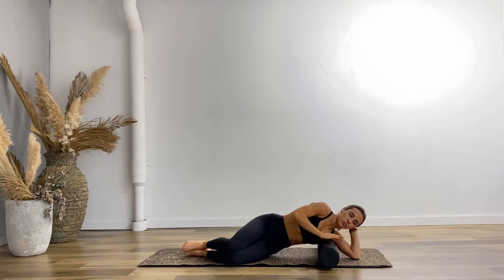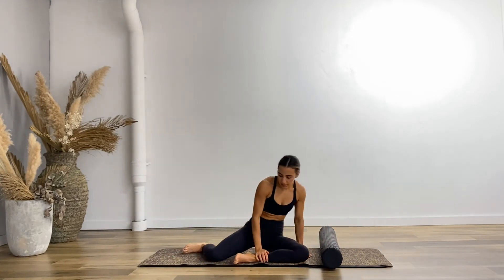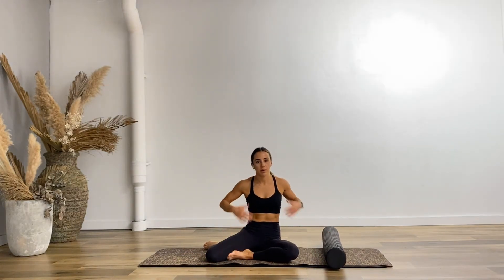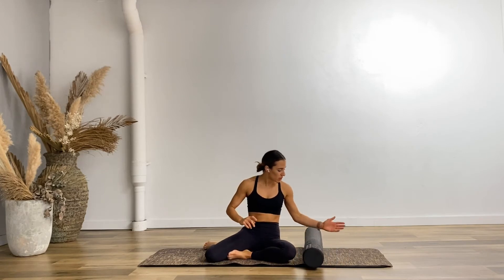Let's do two more here — big stretch open, or just coming to where you can without completely letting those hips tilt and twist. Last one. Nice work, bring it back. Press yourself up here and let's stagger those feet — my left foot's tucked into my right foot. Put your forearm onto the foam roller and we're going to take our mermaid stretch here, sitting up onto your hip bones.